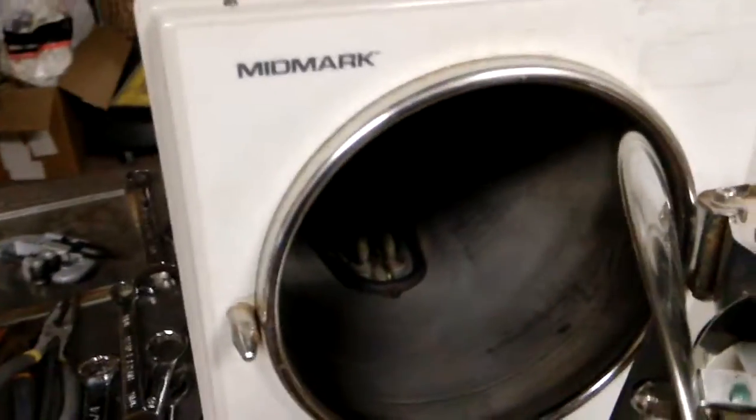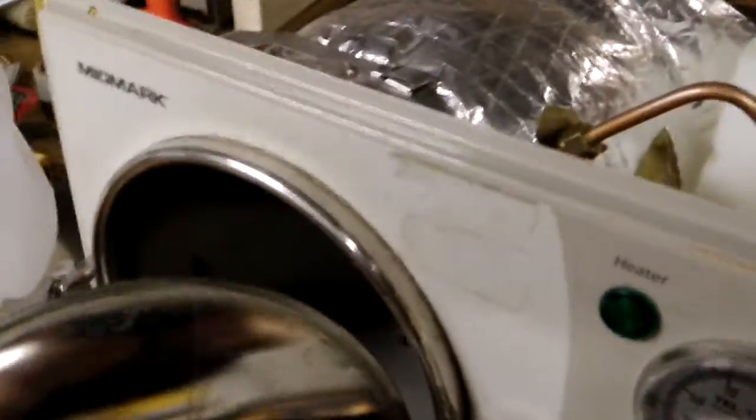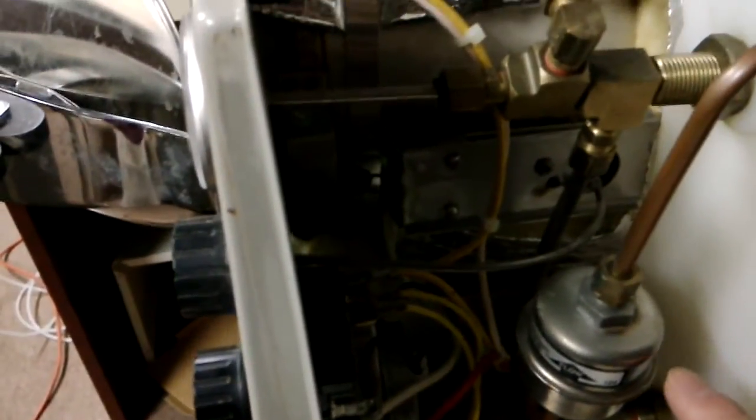This is a manual sterilizer. Inside the chamber, this is the heating element. The main control part is on the right side. This is the barrel used to make sure the air can go out and make sure there is 100% steam inside the chamber.